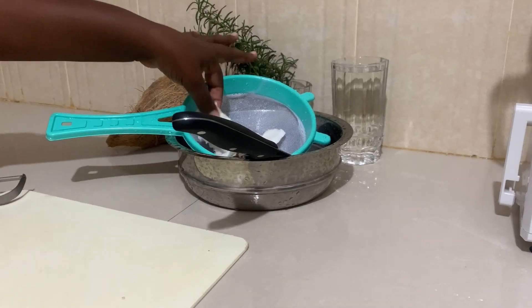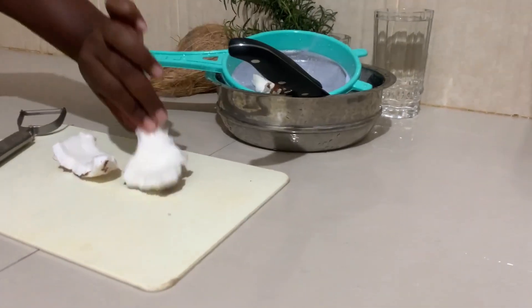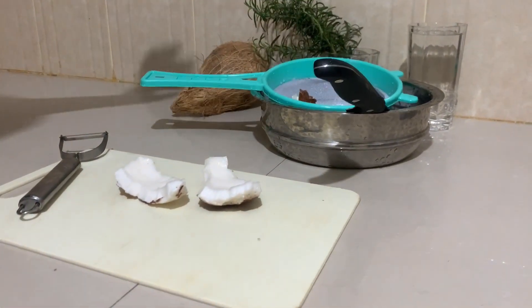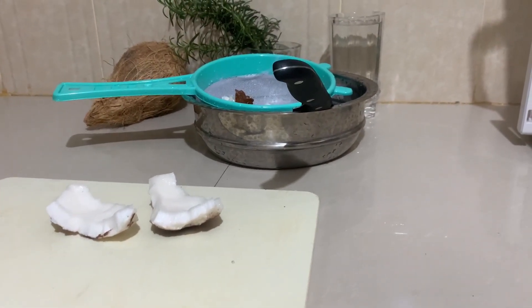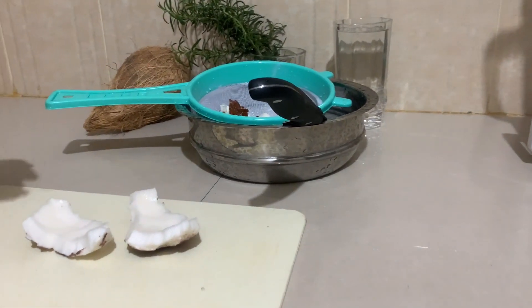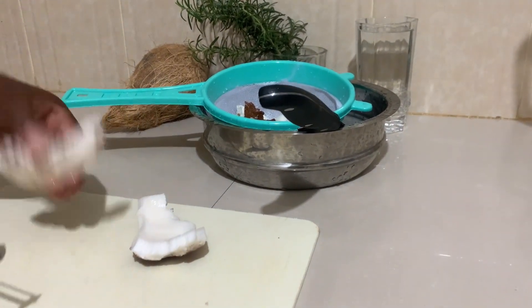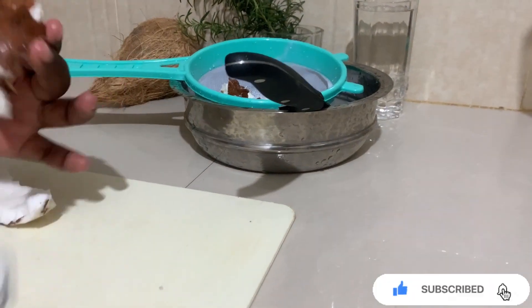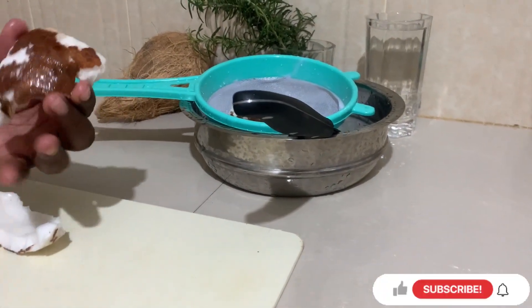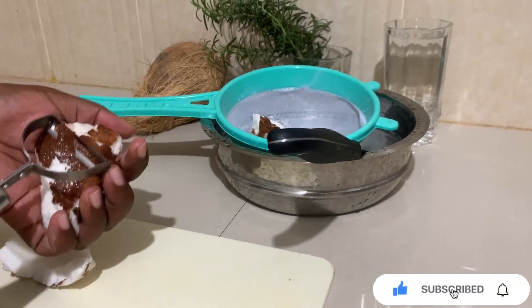What I'm going to do is take the pieces of my coconut. Because we want our coconut milk to be whiter, I'm going to be peeling off using this tool — peeling off these brown parts. It doesn't have much, but I want our coconut milk to be whiter, so this is what you do.